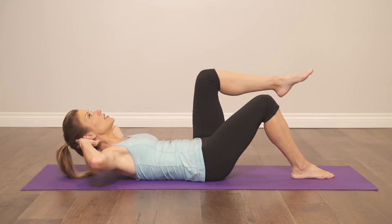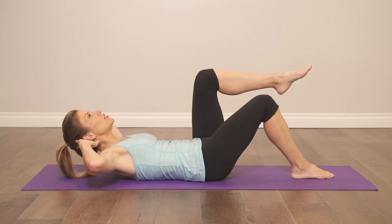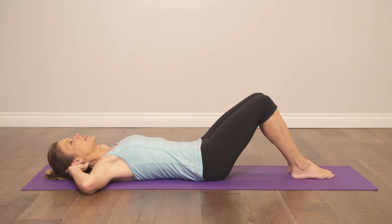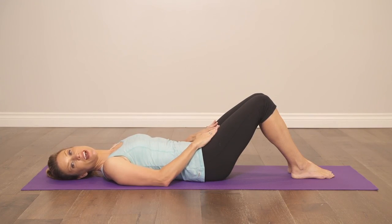Eyes and chin towards the ceiling, lift the knee towards the chin. Exhale as you come up and repeat 10 to 15 times.